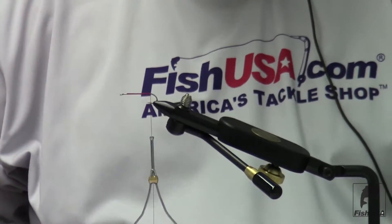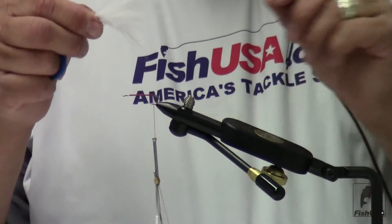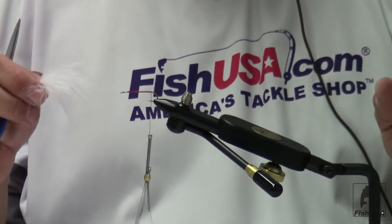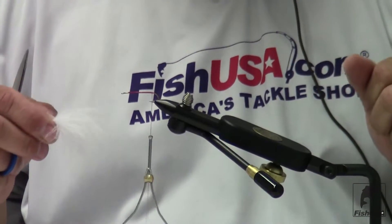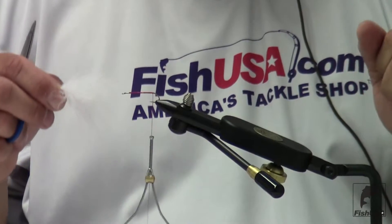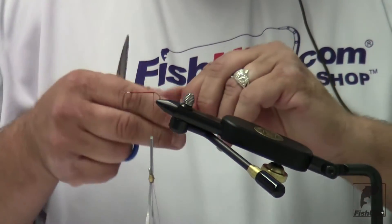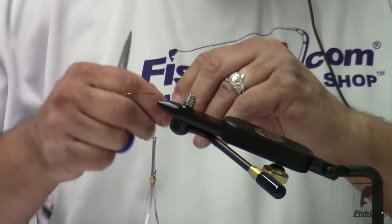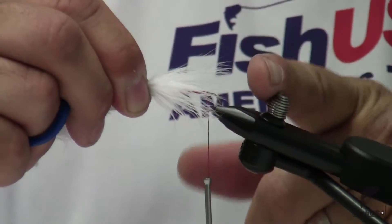I've selected a marabou plume — white marabou. One thing that's very important here is we don't want to make our tail too long or too short. If we make it too long, it's going to wrap around the bend of the hook. If we make it too short, it won't have the desired action. One quick and simple way to ensure the right length is to have the marabou plume be approximately the length of the shaft of the hook.